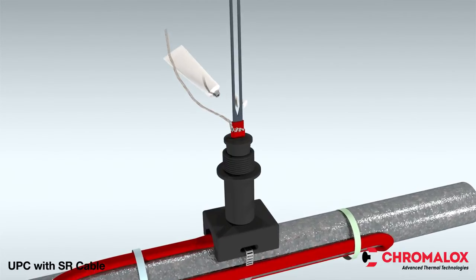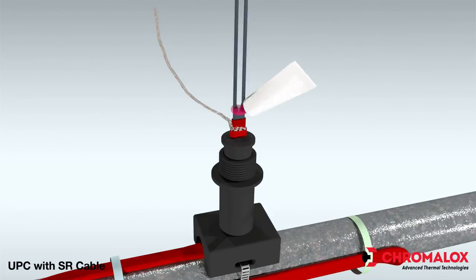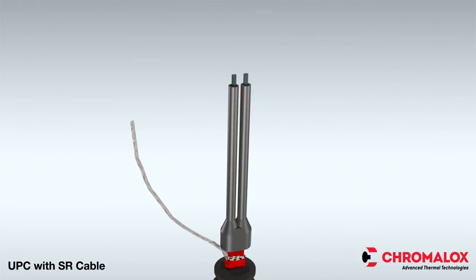With the cable properly installed on the pipe, begin the UPC Power Connection installation by taking the RTV and applying it liberally over the exposed matrix and leads. Then push the rubber boot over the heating cable. If you need help with the wire preparation, see the wire prep video for self-regulating U-series kits on Chromalox.com.